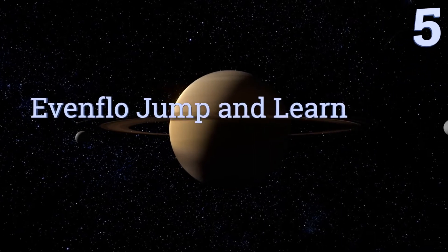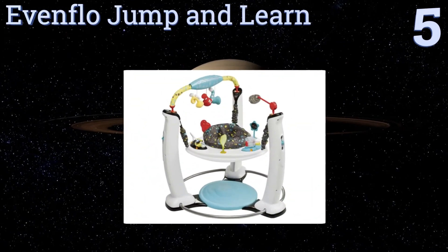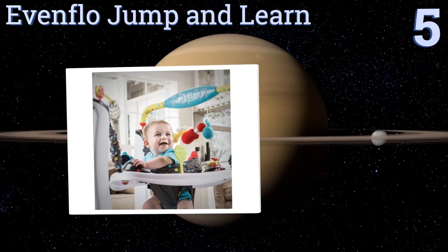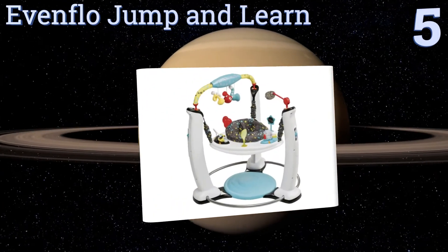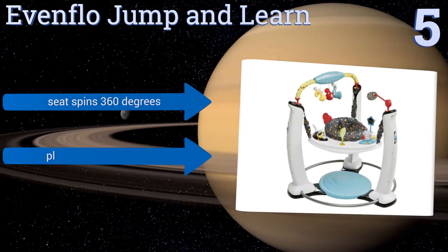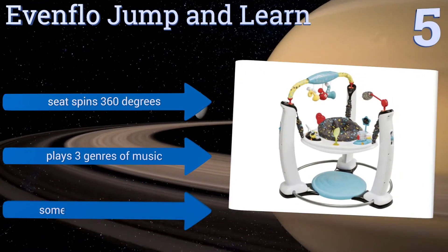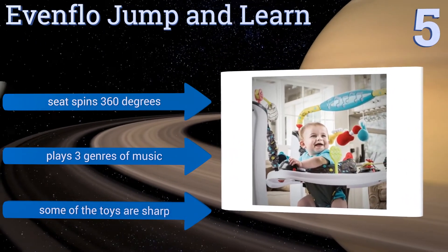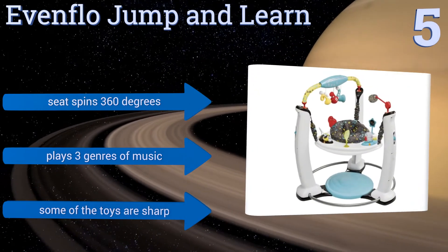Moving up our list to number 5, the Evenflow Jump and Learn delivers plenty of stimulation for a baby with a unique bounce base, allowing him to exercise his legs while providing him a soft landing pad during his early development. It does take up a lot of space, however. The seat spins 360 degrees, and it plays three genres of music. But some of the toys are quite sharp.